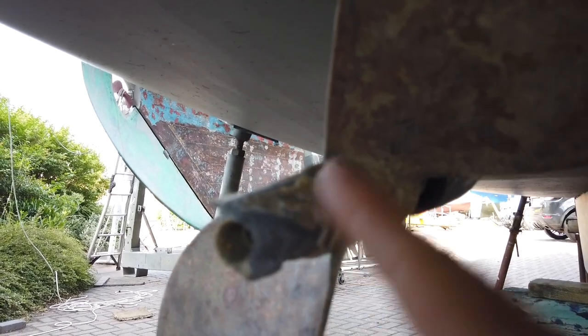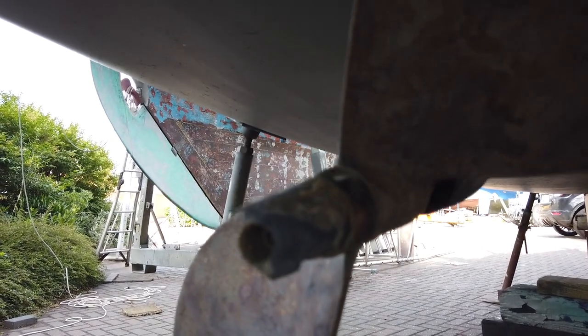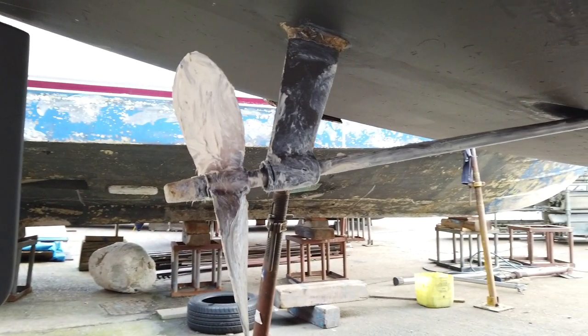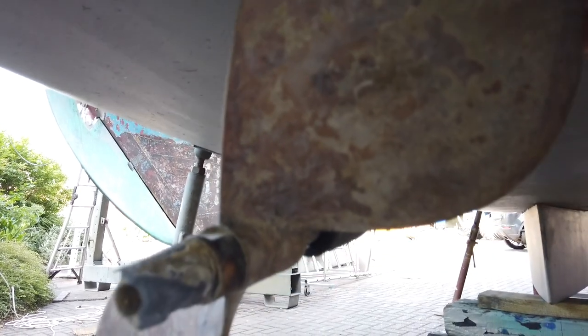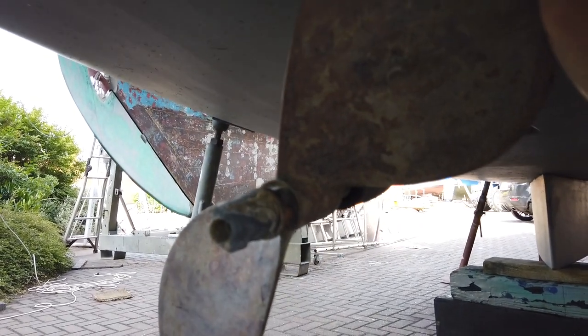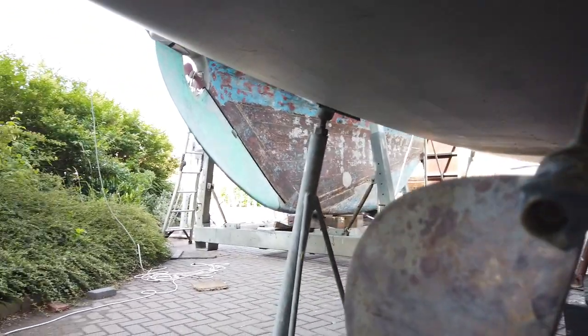I've since learned I should have had an anode on the shaft here, so I'm going to put one of those on today. As a consequence, I'll have to replace the existing one as well - so it's lucky in a way that she came out. Also, we greased this area only three and a bit months ago before she went in, and now there's nothing on it. It was beautifully shiny before we put the grease on, so I think I'll need to clean this up again.